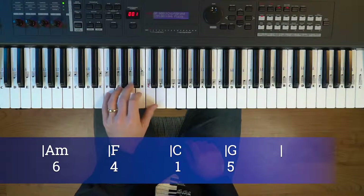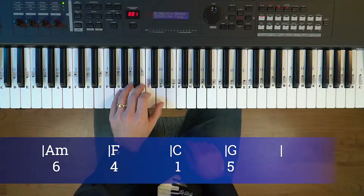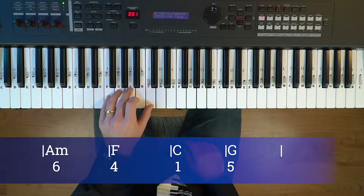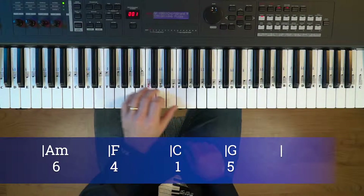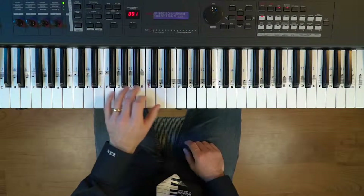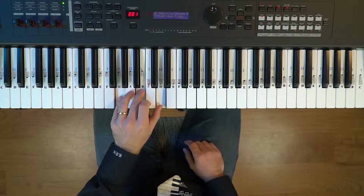There's the sixth chord, four chord, one chord, and the five chord. This chord progression of six, four, one, five is very common and also found in Despacito by Luis Fonsi and Perfect by Ed Sheeran.